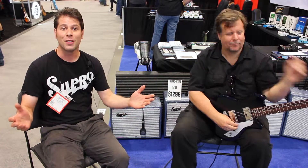So, without further ado, Mr. Teddy Kumpel playing the Supro Tremoverb reissue tube amplifier.